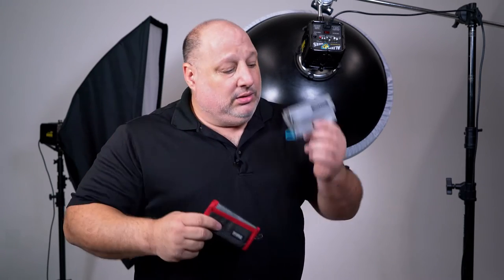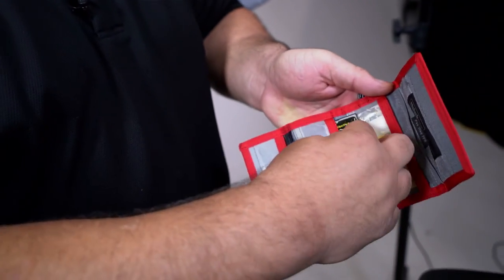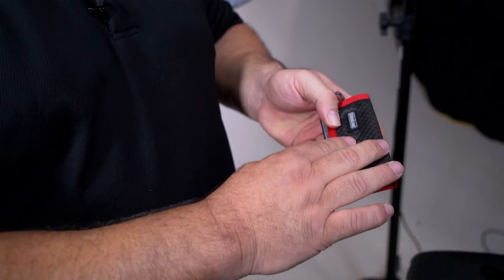Now one is red, one is gray. Red means don't touch. So if you take it and you put it in the red pile, and if we put it backwards like so, now when I put it in here I know that red means these cards are full. When we get back home or back to our home studio we need to dump these to our computer. Any card that's in the gray wallet we know that we can use.